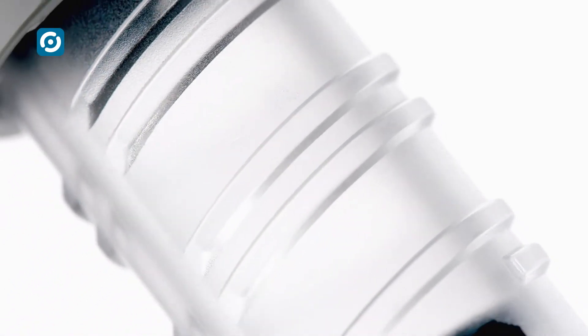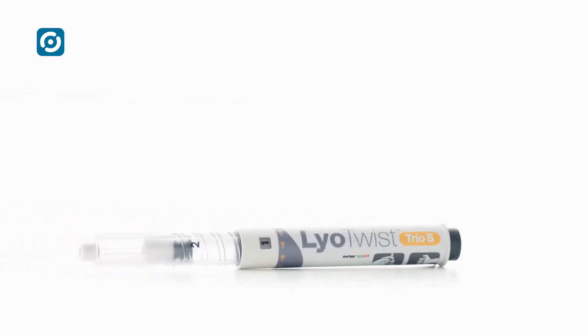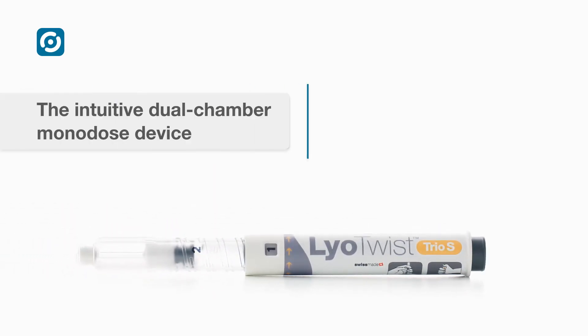Easy to use. Dual-chamber, single-dose injector. Proven technology. That's a LioTwist.